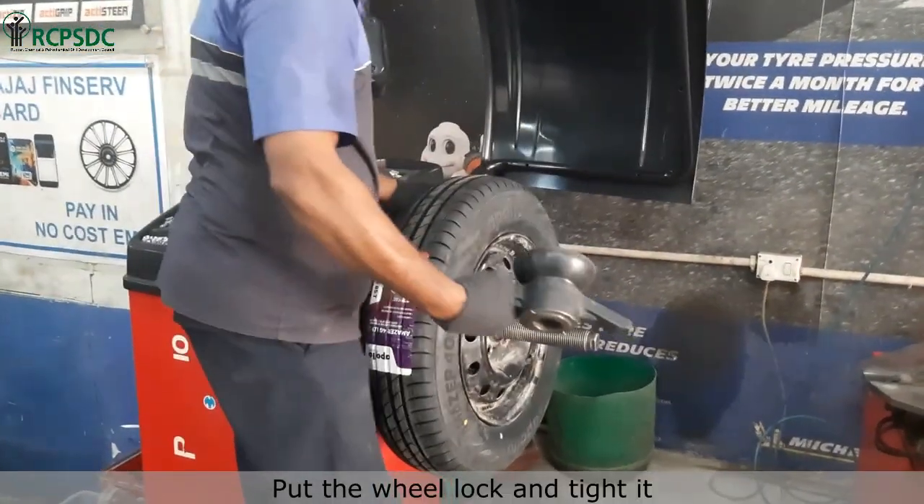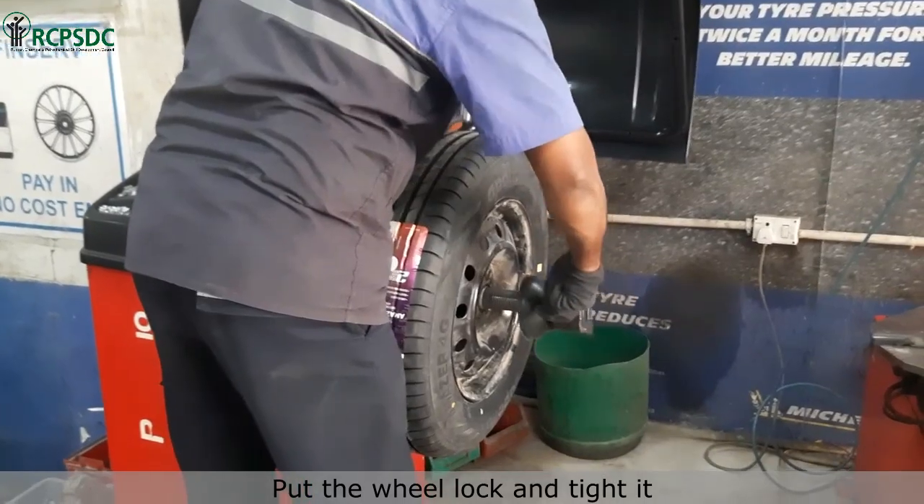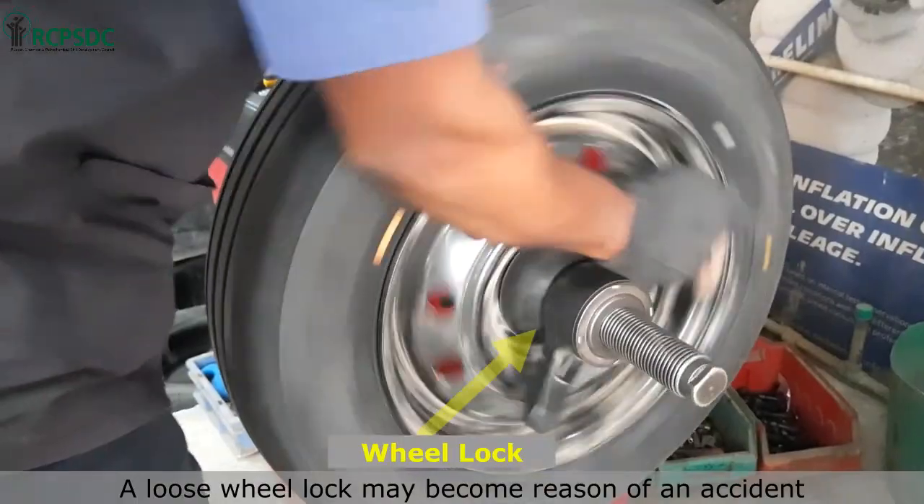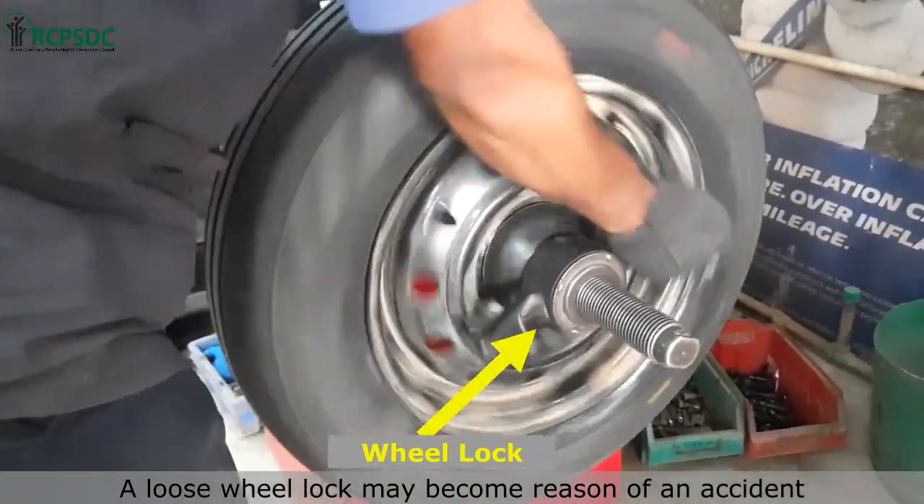Now put the wheel lock and tighten it. Ensure that the wheel lock is appropriately tightened. A loose wheel lock may become the reason for an accident.